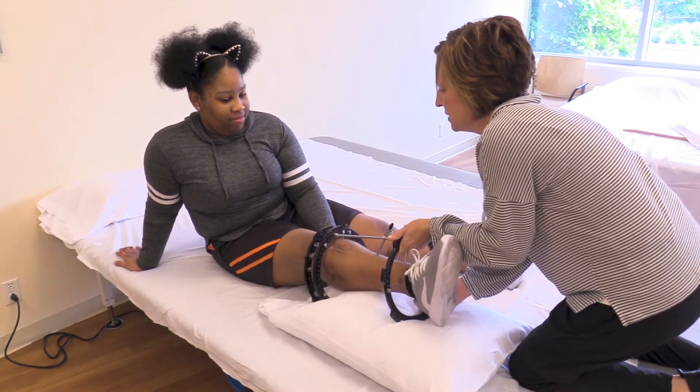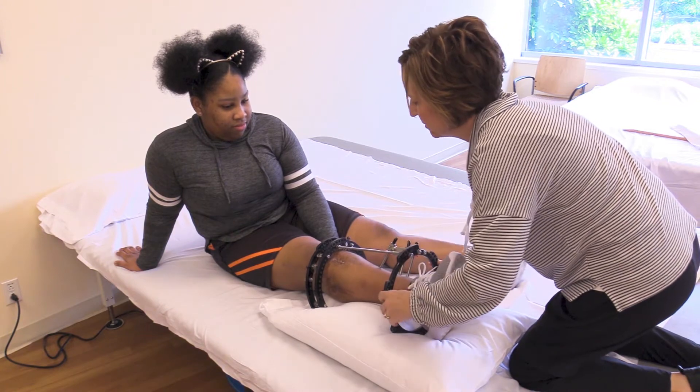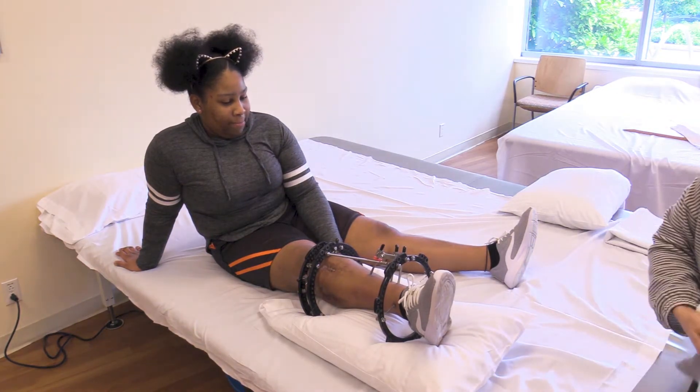Pillows and towel rolls are helpful in achieving the best position. Begin by placing pillows or folded towels under the lower rings of the frame until the knee is straight and the lower leg is in line with the thigh.